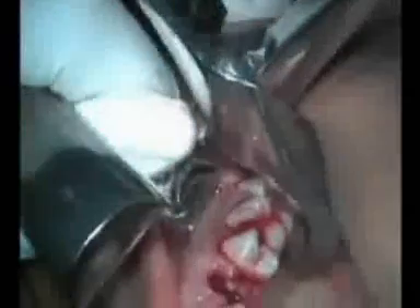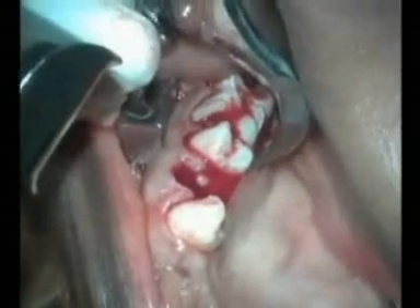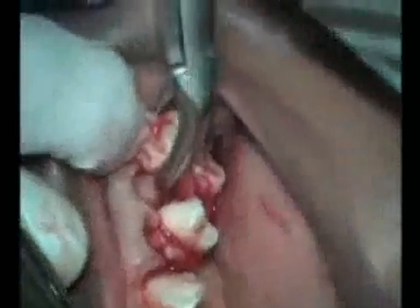We proceed to tooth number 14. Again, the beak is secured on the palatal surface and the bumper is placed at the level of the mucogingival junction. This position is secured and a slow, steady, rotational force is placed in the direction of the bumper. The tooth is evolved from the socket and another instrument is used to remove it from the oral cavity — an old Rangier works well, as does a hemostat or a conventional forcep. These roots were very divergent and there was no fracture to the roots. Even the pathology comes out with the tooth.